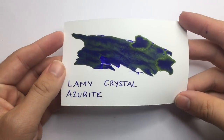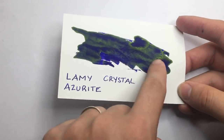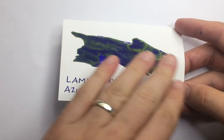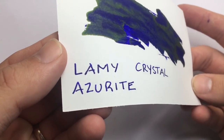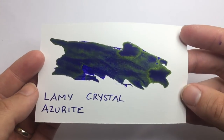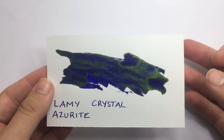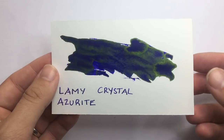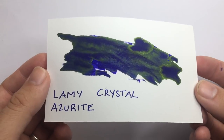Here it is on some cardstock. You get a sense of the blue and purple coming through — there's a lot of heavy green sheen here, but this is done putting down a lot of ink, so you're not going to get this much in normal writing. As you can see from the actual writing sample, there are hints of sheen but not a lot. This is done with a broad Twsbi Eco. It's a highly saturated ink and in this current trend for high-saturation sheen inks, this comes out pretty well.